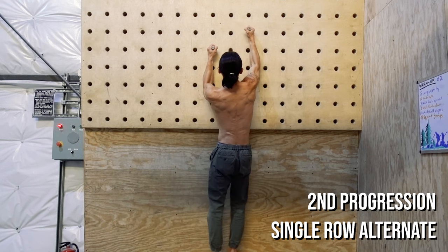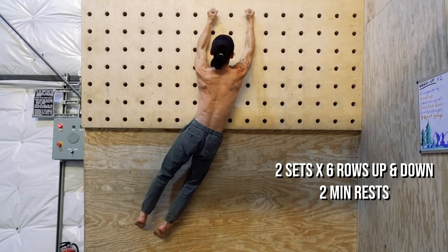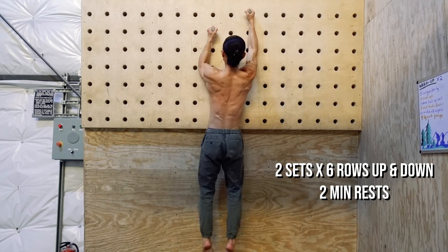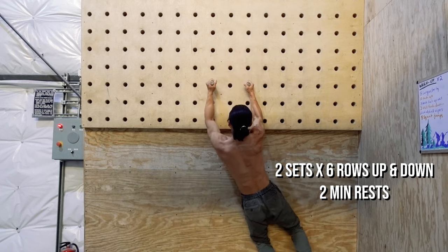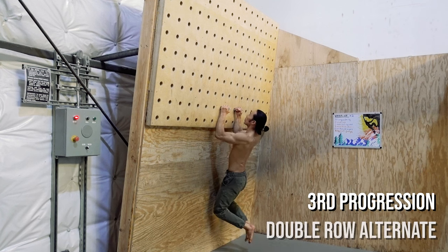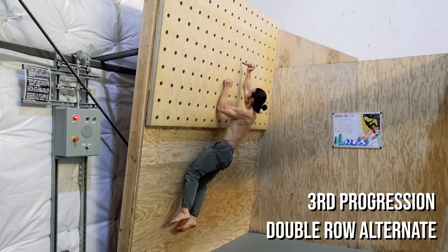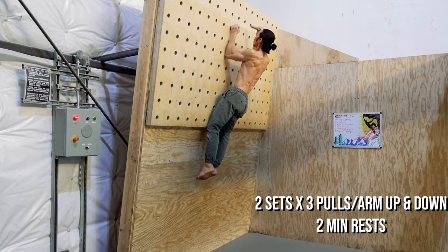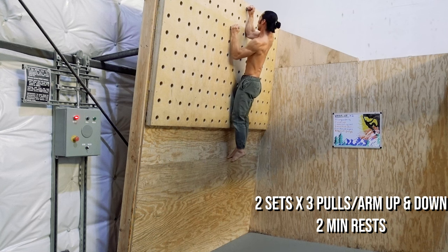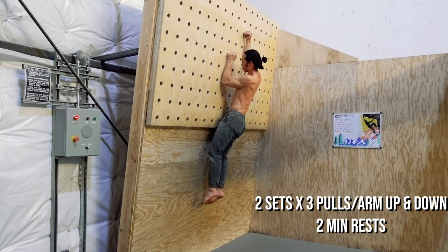The second progression is alternating two rows instead of one. Work up to two sets of six rows up and down with two-minute rests, performing the second set by leading with the other hand. The final progression is a full test of your lock-off ability — work up to two sets all the way to the top of the pegboard and down, getting three pulls with each arm. Again, perform the second set by leading with the other hand.